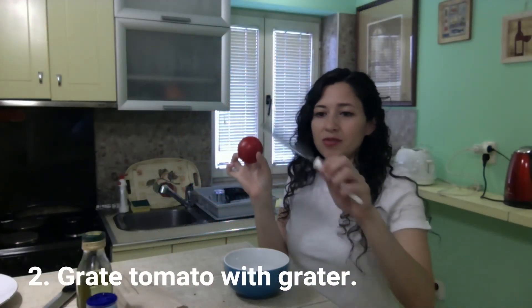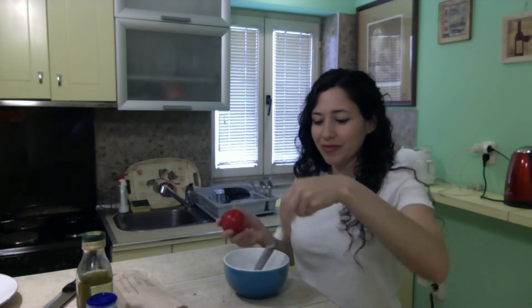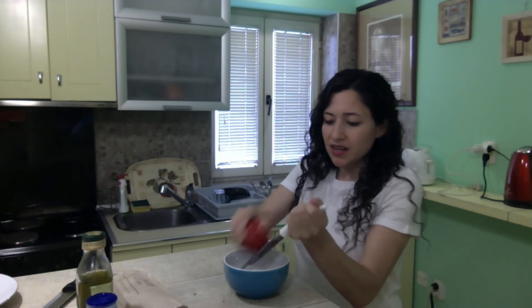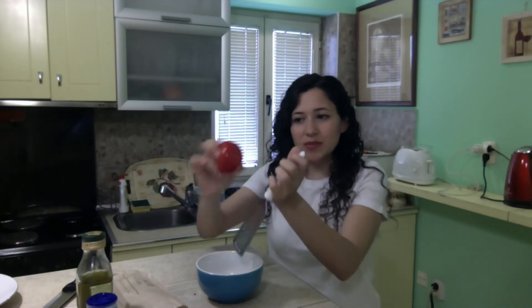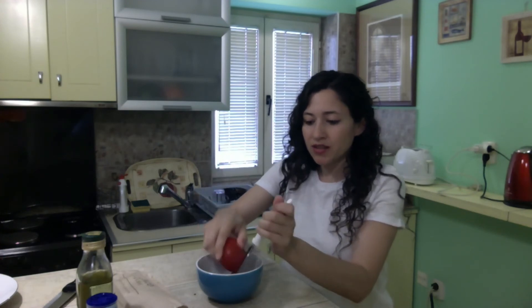While our bread is toasting, the next step is to crush our tomato. You would really like a sharp grater. This one is a little worn down, so we'll have to put some more effort into it, but just grate the tomato into the bowl and that's it. Once you get past the skin, you just keep going. I'm going to continue to grate this until we have just the skin left.